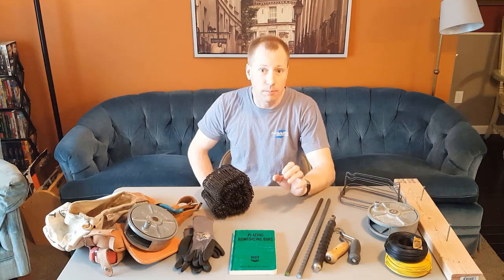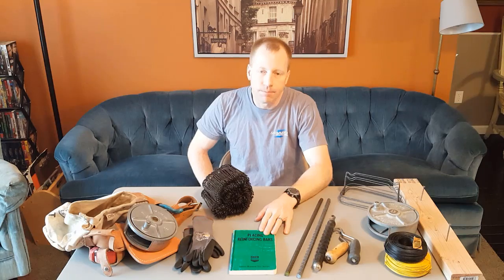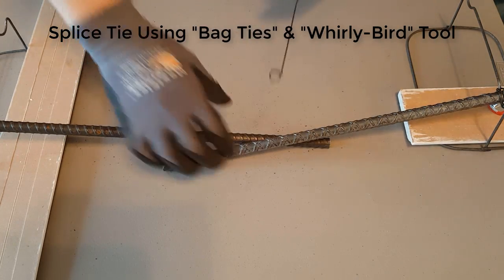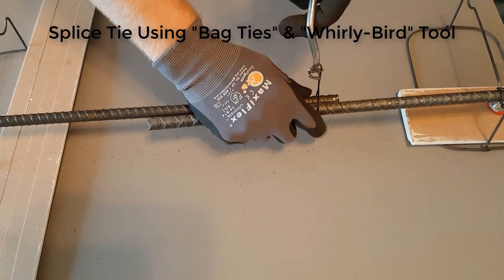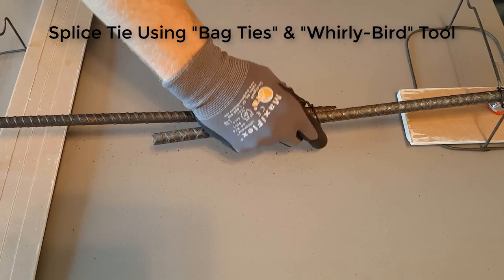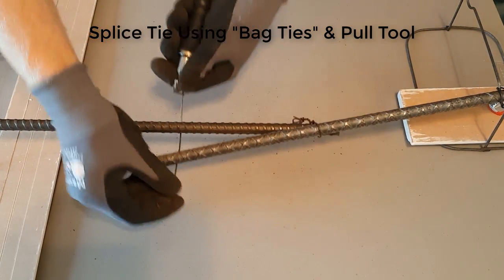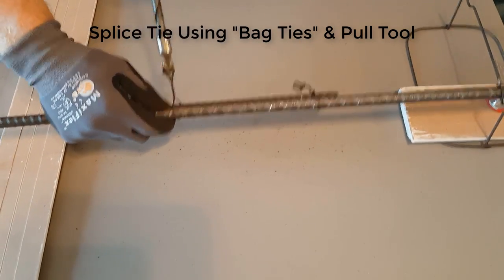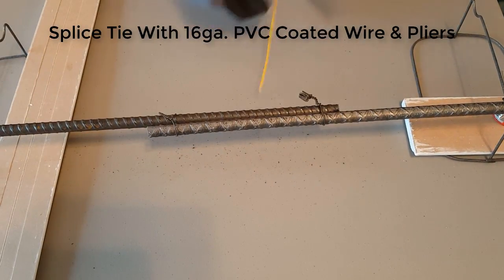The CRSI is basically the bible when it comes to rebar and tying rebar. I've got an older edition but it still has all the information you need. For this particular tie we're doing a splice tie using a bag tie and a whirlybird tool — it's manually operated, you spin and tighten the wire to create the tie. This next one is also a splice using a bag tie, but this time with a pull tool which spins and ratchets forward — a quick way of creating that tie.